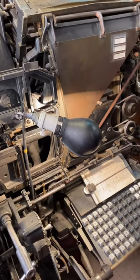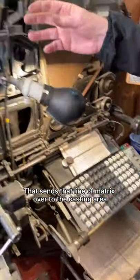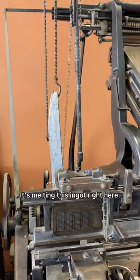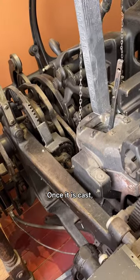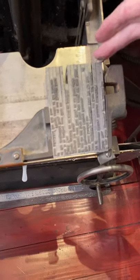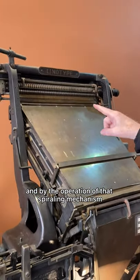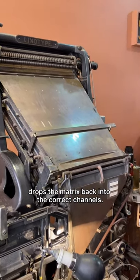When the line has been assembled, the operator pushes this lever over here. That sends the line of matrices over to the casting area, where the machine literally pumps molten metal — it's melting this ingot right here. That's type metal. Once it has cast the line of type, it's ejected down here. The machine then takes all of the matrices back up to the top and by the operation of that spiraling mechanism drops them back into the correct channels.